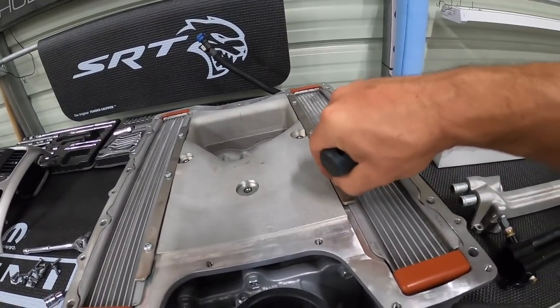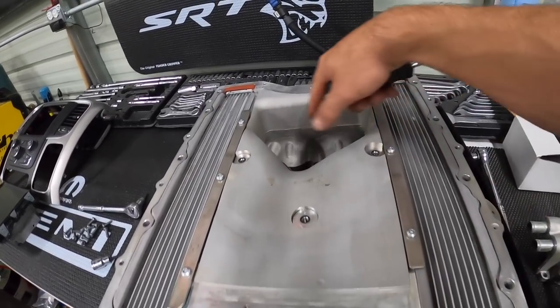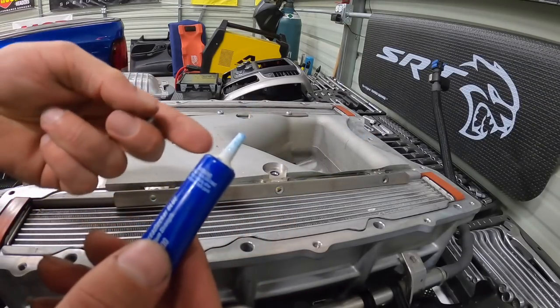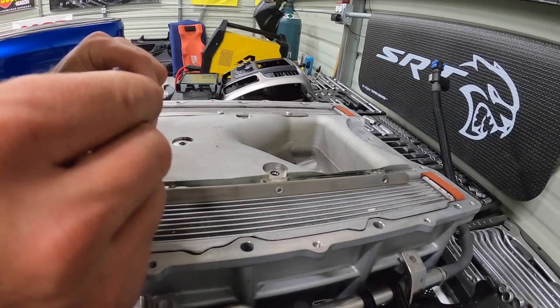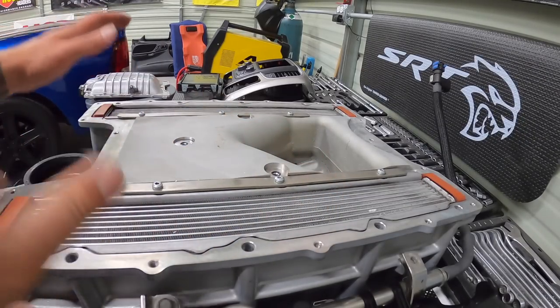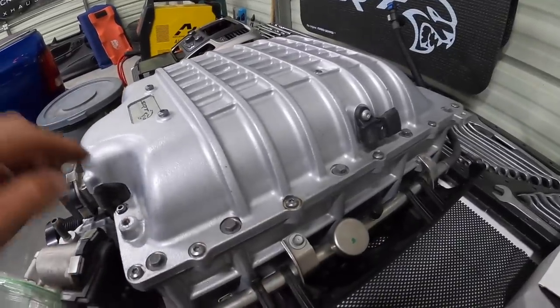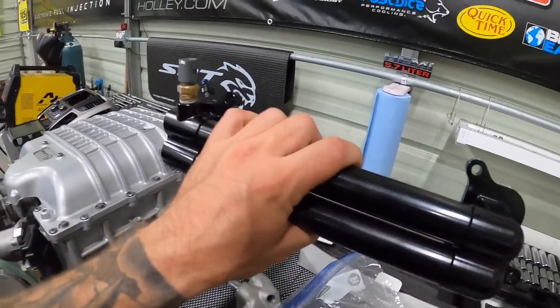I'm going to put some fresh thread locker on these screws because you definitely don't want them coming out — if one drops into your blower, you're in for a bad day. Just a little bit of blue thread locker; we're not going too crazy since we want to be able to get them out if needed. All tightened down, good to go. Gasket back on, lid back on, all hardware tight — blower lid is done.